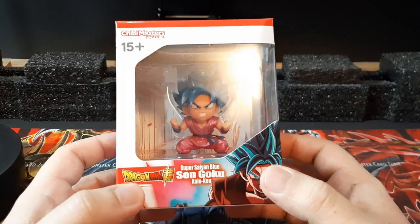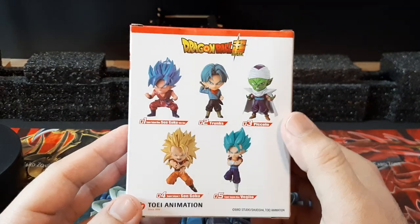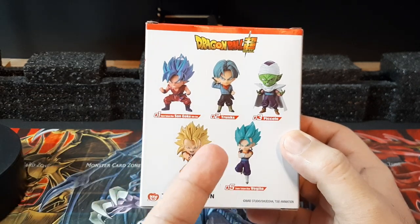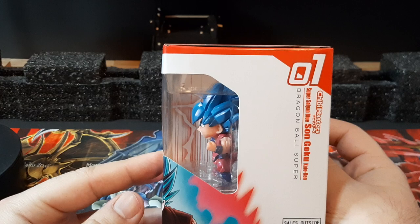Super Saiyan Blue Goku is pretty nicely designed for a chibi figure. The box looks pretty nice overall, and here are the five figures you can attain for this set. As I mentioned in my last video, I'm only missing two — Trunks and Piccolo — so next time around, hopefully if I see them, I'll probably pick them up.